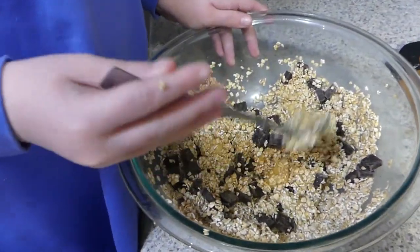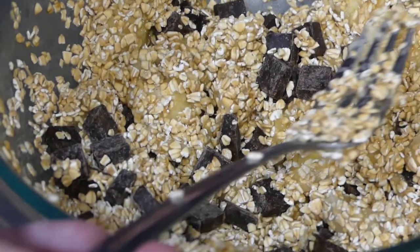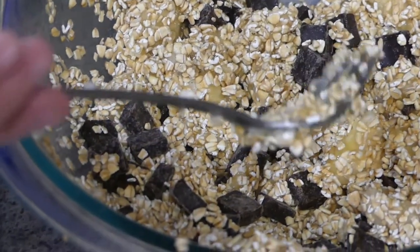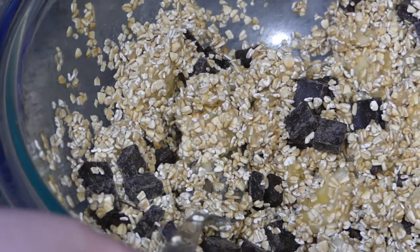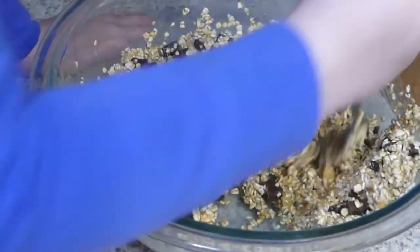This is a wonderful no flour, gluten-free option for a cookie, and of course there's no added sugar. If you add the chocolate chips then you're adding sugar, but if you do just the two ingredients, then of course no sugar.